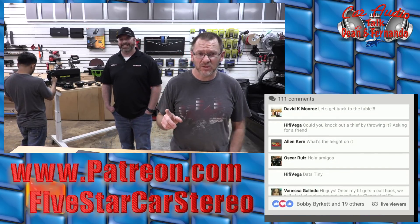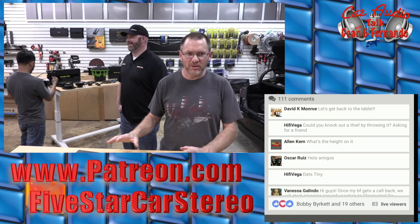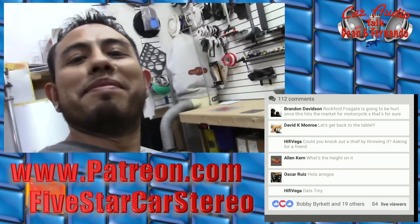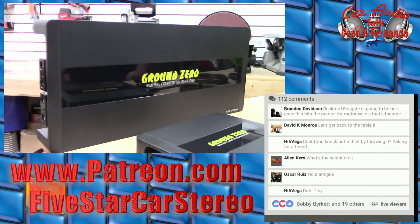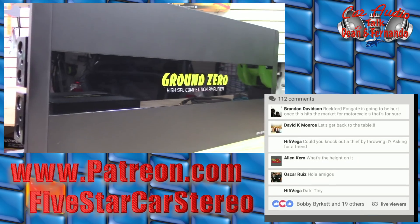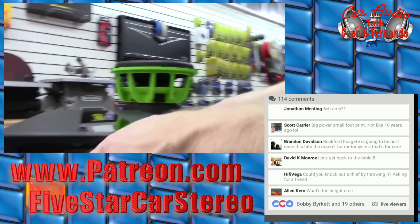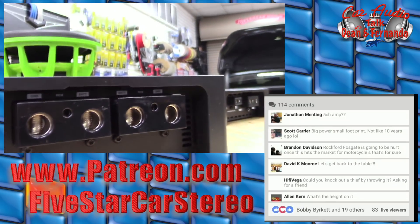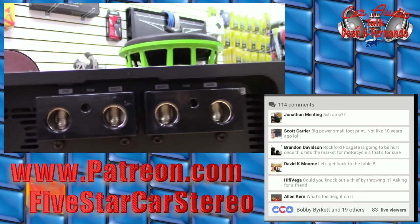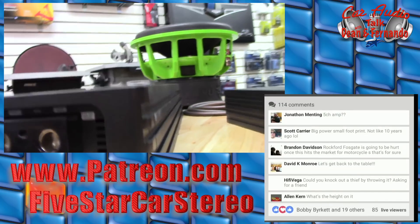Let's head back to the table because there's some big stuff I'm really excited about. Let's go to the biggest thing on the table right now. Look at that — we have dual zero gauge power and ground inputs. This is the Ground Zero 12K. We have a one-ohm version and a two-ohm version. With Ground Zero, the model numbers: you have GZ for Ground Zero, CA for Competition Amplifier, and then the actual model number — that's how they make it easier to understand the lineup.